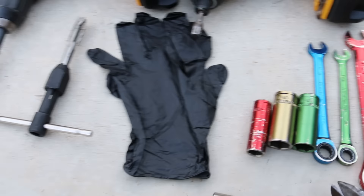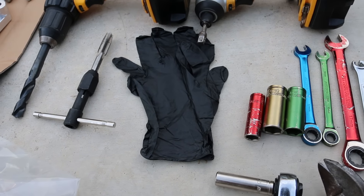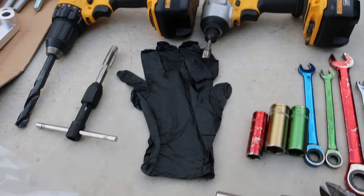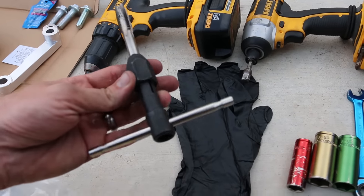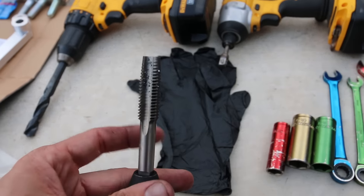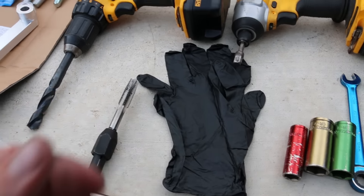You're also gonna want a pair of gloves — that'll come in handy to keep your hands not as dirty and keep the brake fluid off. You're gonna need a tap, but the tap is actually going to come with the CTS-V kit, so you'll get the appropriate tap.